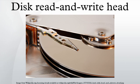Disc read-write heads are the small parts of a disc drive that move above the disc platter and transform the platter's magnetic field into electrical current, or vice versa — transform electrical current into a magnetic field. The heads have gone through a number of changes over the years. In a hard drive, the heads fly above the disc surface with clearance of as little as 3 nanometers. The flying height is constantly decreasing to enable higher aerial density. The flying height of the head is controlled by the design of an air bearing etched onto the disc-facing surface of the slider. The role of the air bearing is to maintain the flying height constant as the head moves over the surface of the disc.